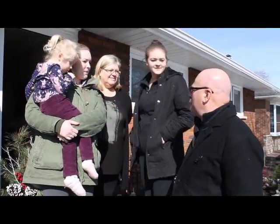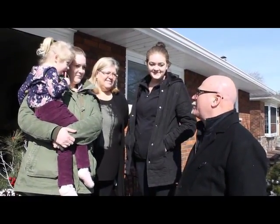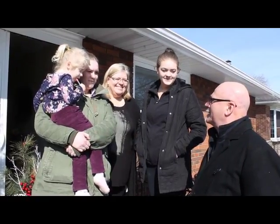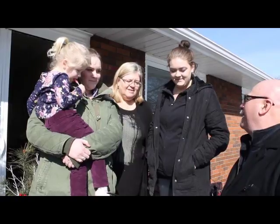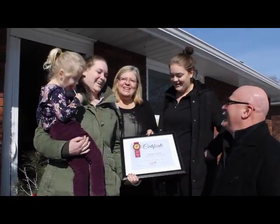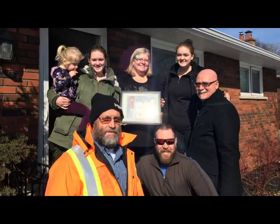Hanson family, we chose you as the Presti's Precious People of the Month because you're adorable, and this is part of our community work that we're doing this year. We want to present you with a plaque just to remember the day. Oh, very nice — feeling the love! I feel the love! That's amazing, we love you. We love you. Thank you, Bill!